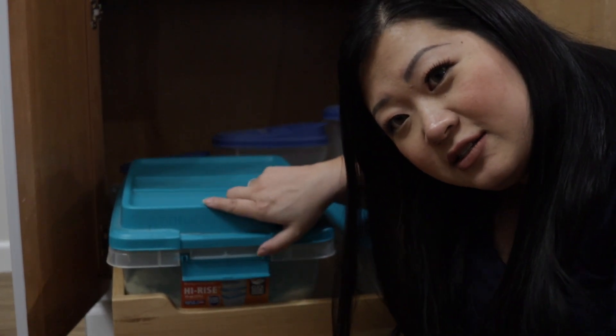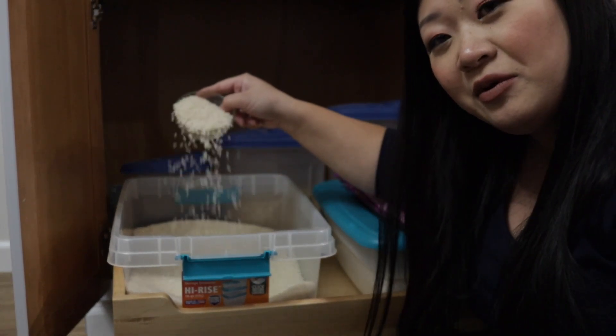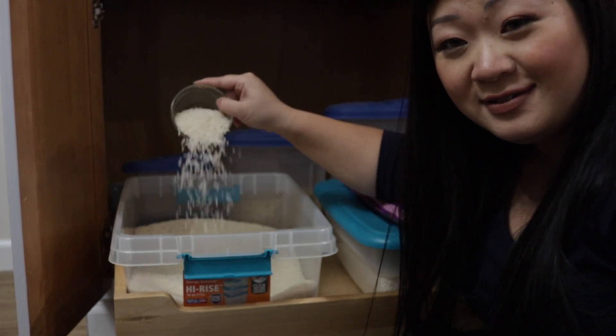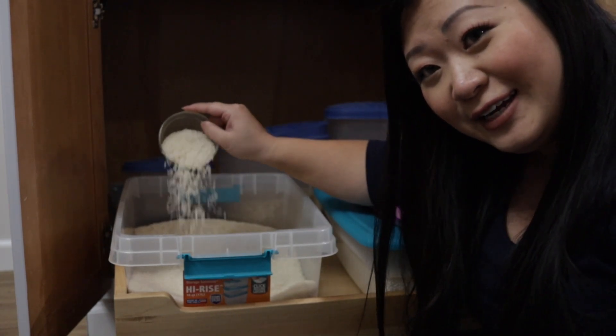This is where I keep my white rice. We eat long grain jasmine rice — my mom only eats short grain rice and that's how I grew up eating, but now that I'm older I eat jasmine rice.